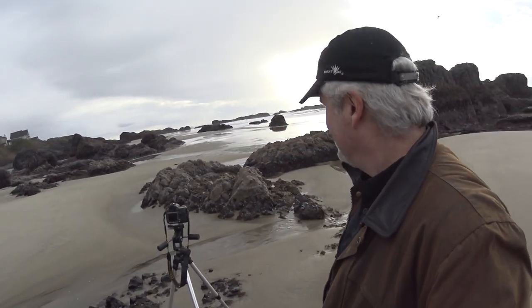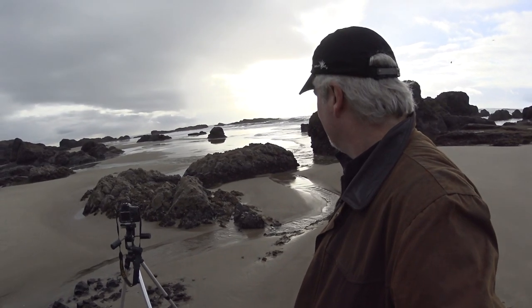It's good subject matter for black and white. We've been getting quite a bit of rain, so I'm putting gear away when it just rains really hard. I'm going to see if I can't make a shot right here.